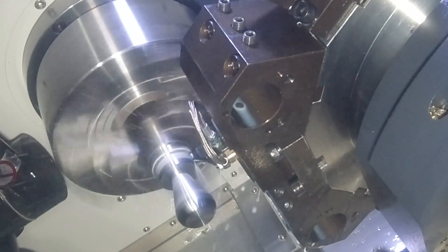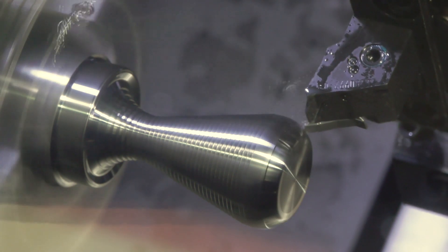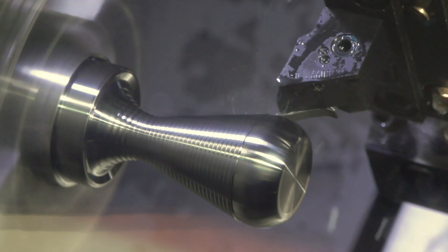We're plunging all the material out — we're taking most of the material out with the DX18, and then we're coming in with a profile system, the WL25, to complete the profile.